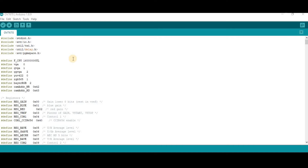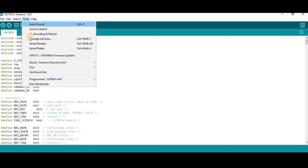Now open your Arduino IDE software and copy and paste the code — the link is given in the description of this video. Before uploading, go to Tools, then go to Port, and select the correct port.